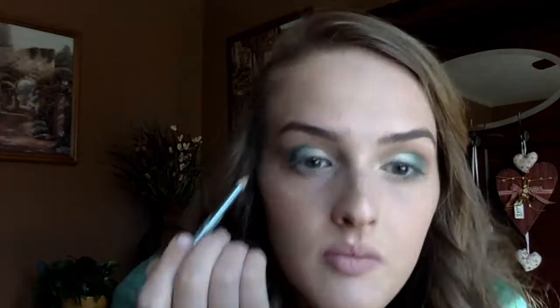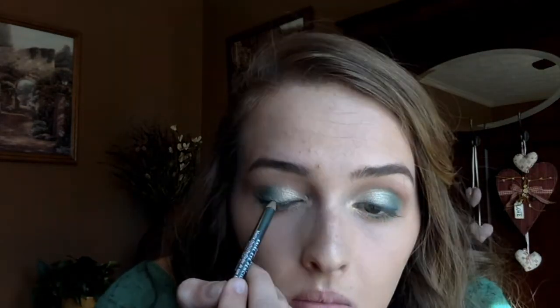I'm using the Rimmel London Soft Kohl Liner in the color Jungle Green to line my lash line. Now I'm just going to do a little bit of liquid liner just so I don't look sickly.